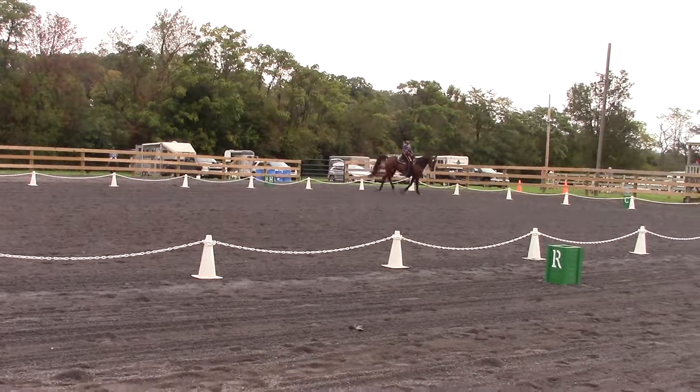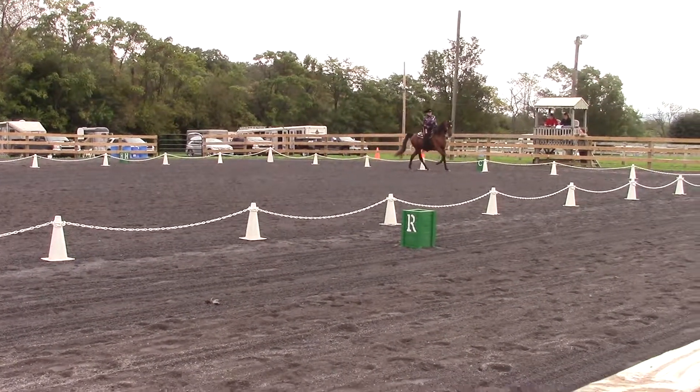M. X. K. Change rein. Working lope. X, working jog.